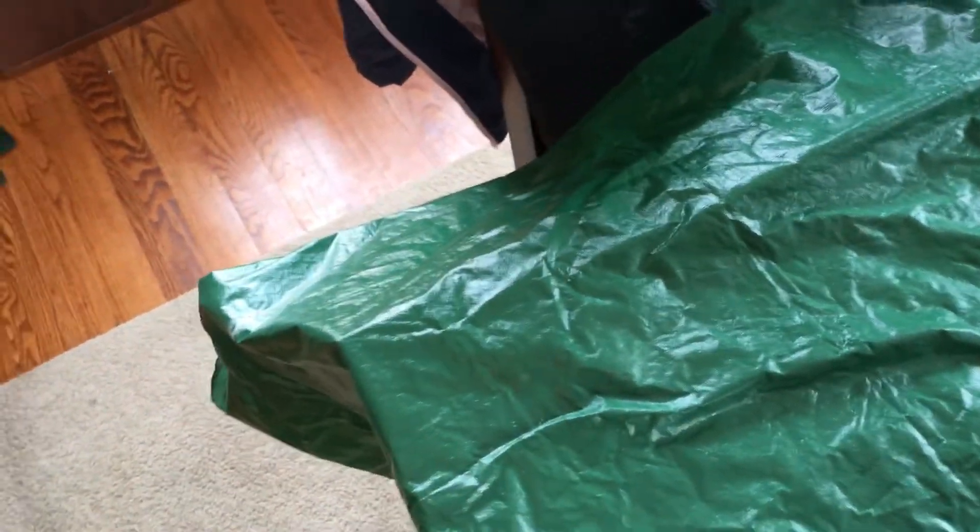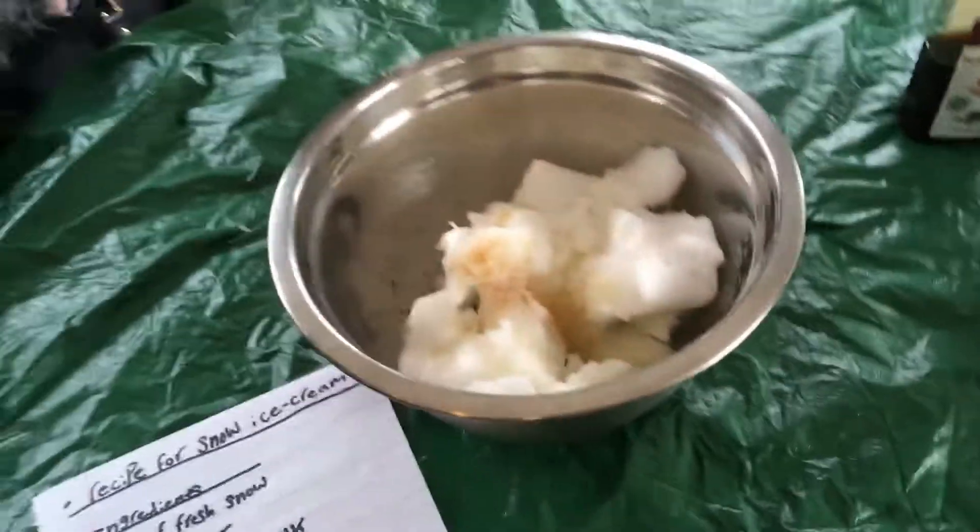I'm gonna pour that right in there. Okay, and then what I do everybody is I stir it up all well.